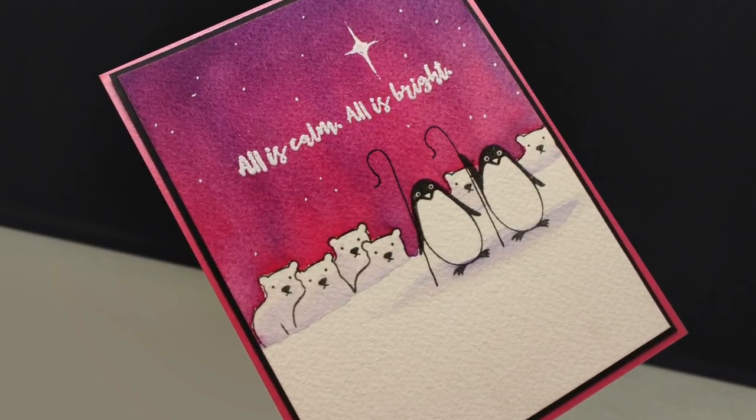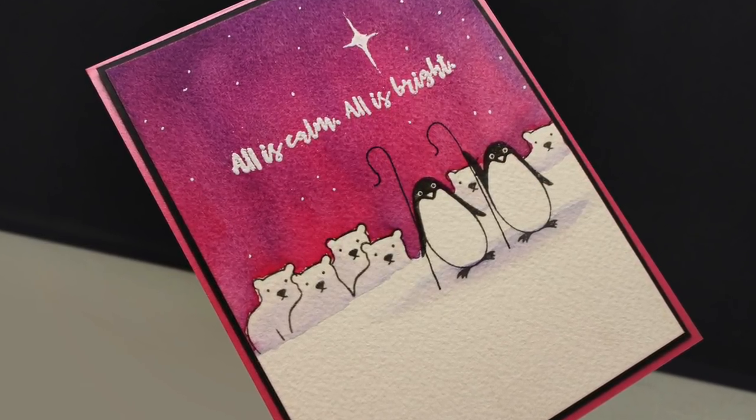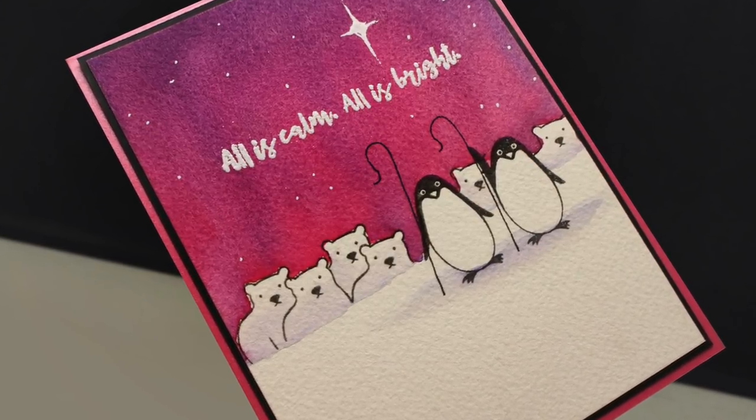Hi there, I'm Sandy Alnach, artist and paper crafter here on YouTube, and today I'm going to make some penguins as shepherds.